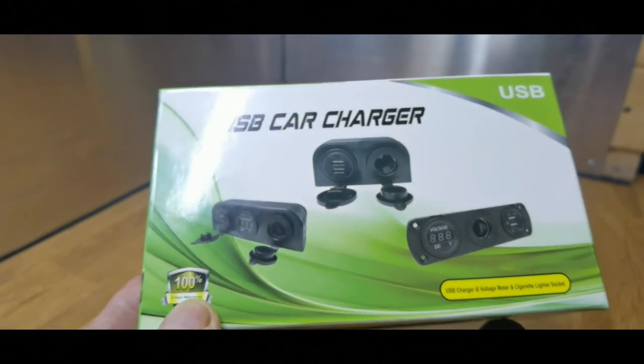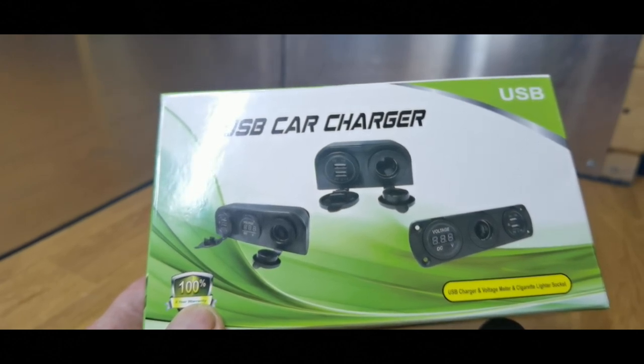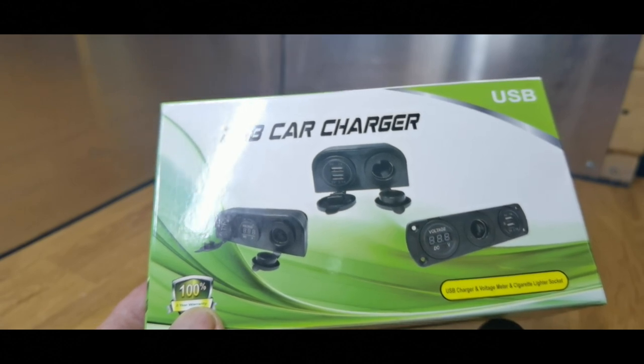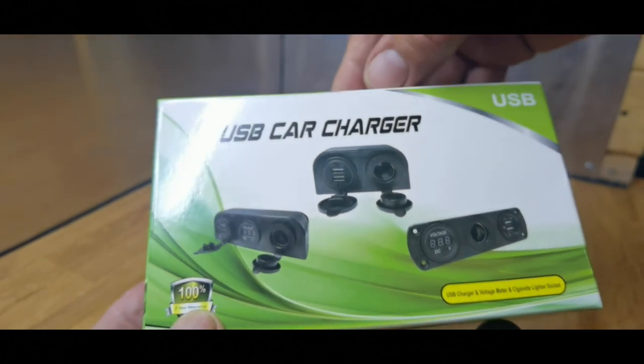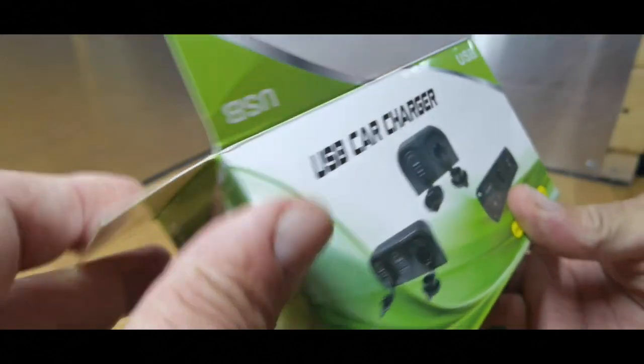It comes with the instructions — actually, let me rephrase that, it doesn't come with instructions. What it says is that it comes pre-assembled, so pretty straightforward. All you've got to do is get it out of the box, put the positive and negative to your battery, and you're done. That's what it said.